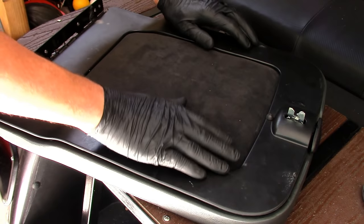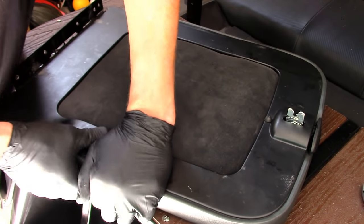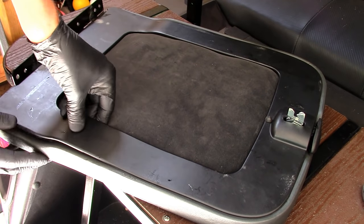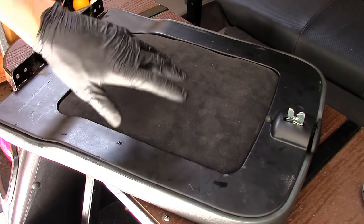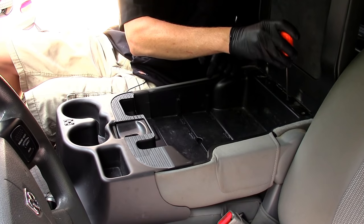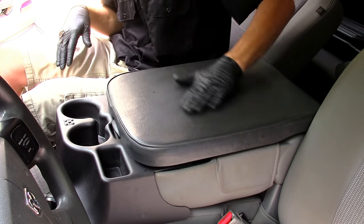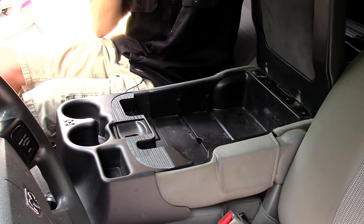Now reinstall the plastic trim panel — sit it in place and push down around the perimeter. You'll hear the snaps when it's seated. Like I said, a few of mine are broken, but the rest are firmly in place. Then put the lid back on the vehicle and attach the four Phillips screws at the hinge. Double-check they're snug but don't over-tighten and strip them. Now check the latch — I hear the snap, it's not coming up by itself, and I can reach the front release. Awesome.